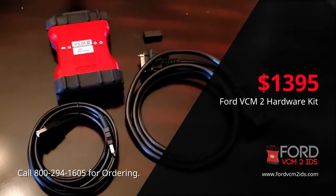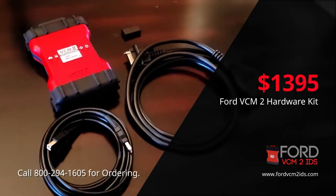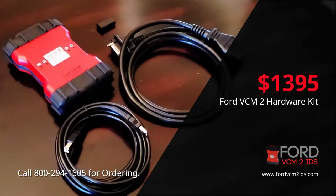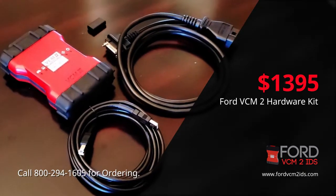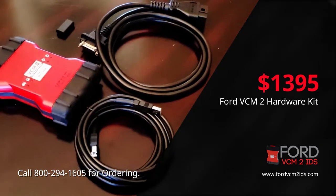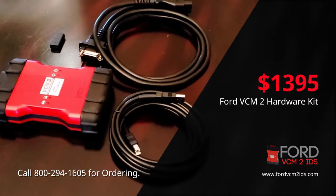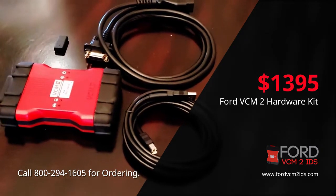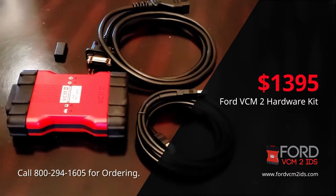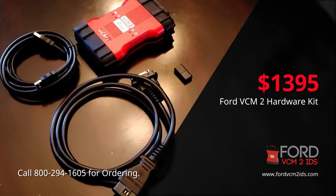Today we're going to talk about the Ford VCM2 diagnostic tool. This is the Ford factory tool that you see in all the Ford dealerships as well as in the Ford repair shops. It comes with the hard outer plastic shell along with the OBD2 cable and the USB link cable which plugs directly into your laptop, and from the laptop it goes into the Ford vehicle.